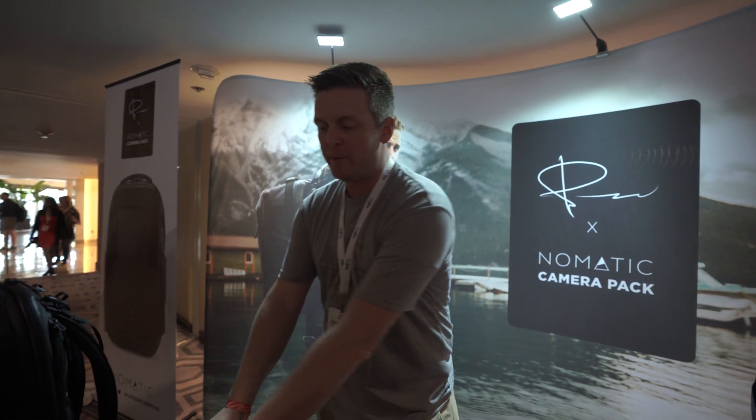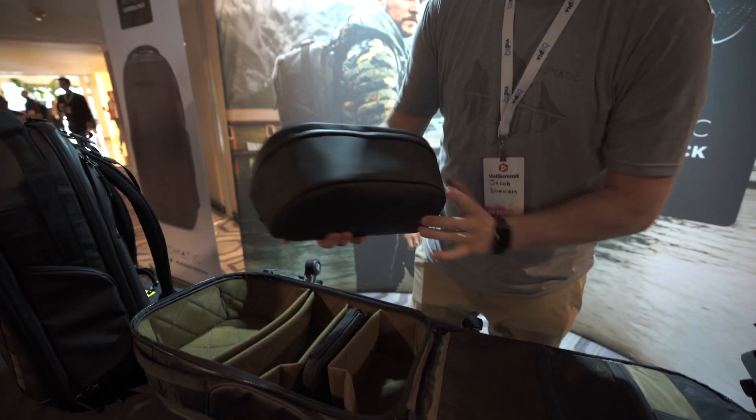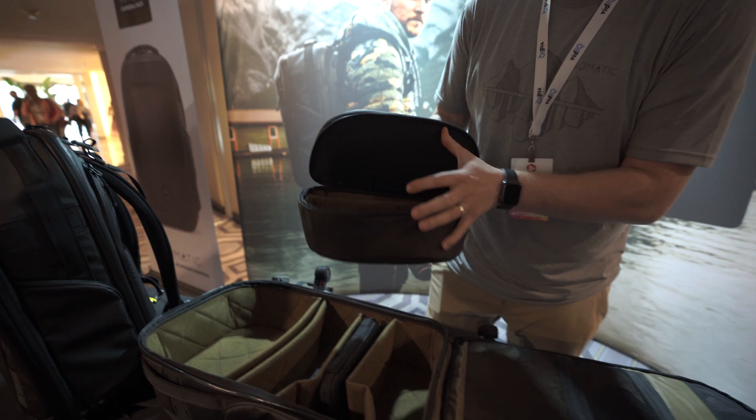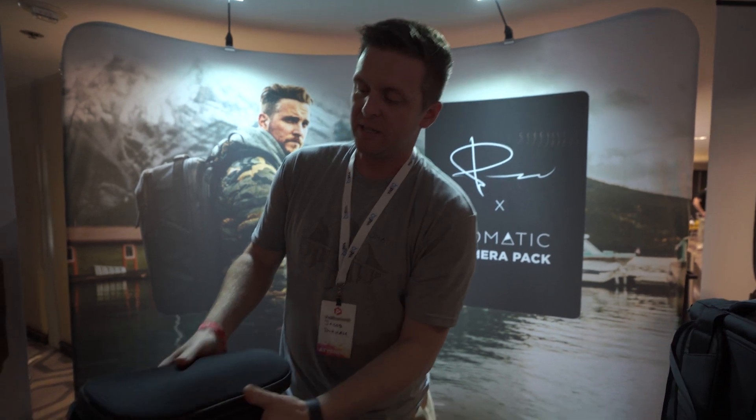One of the best parts about it is the Q-Pack. So once you get to your destination, rather than carrying this big bag around, you pull out this little guy, and on the bottom half, pull this open, and you've got gear. You can put a small setup in here — take your camera, one other lens, maybe a microphone, stick it in here, close that up.